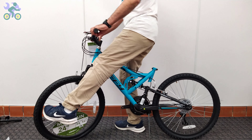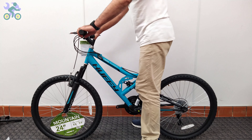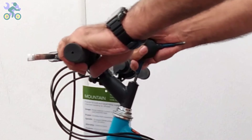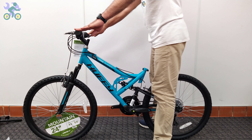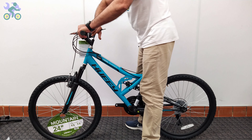Align the tire with the handlebar and tighten the screw on the stem to secure the handlebar in place. Adjusting gearboxes and understanding gear shifting is a comprehensive topic — a link to further information is included in the description section below.